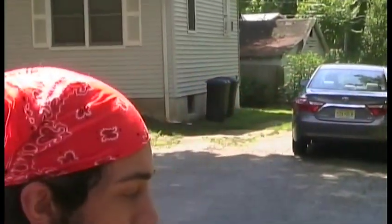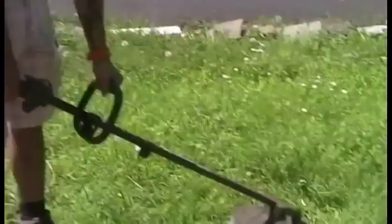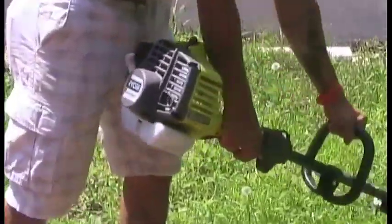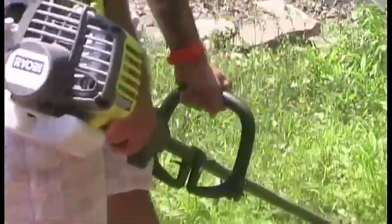So you gotta do the top and then in order to whack the weeds, you just gotta go like this.